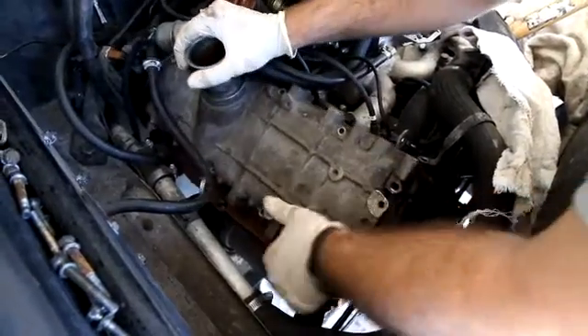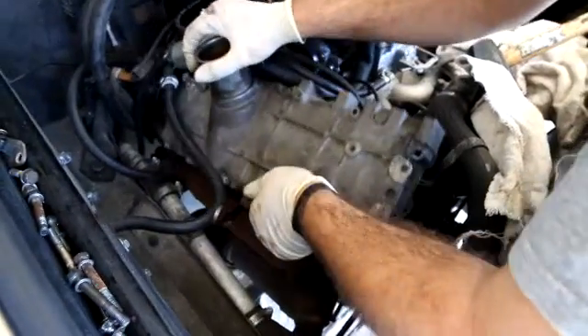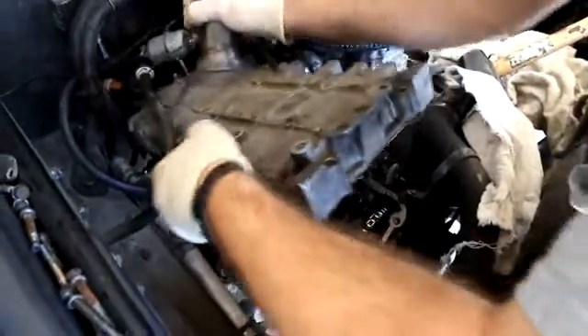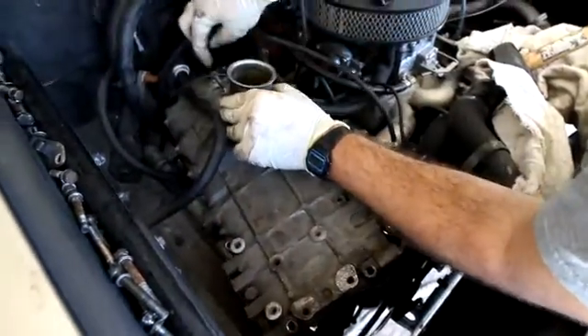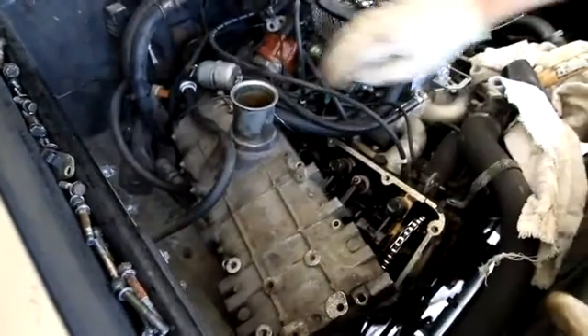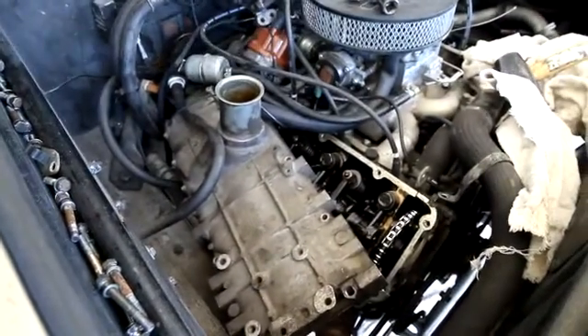It should come right off. We've got a ground connected right there, so your car may or may not have that ground, but we do.